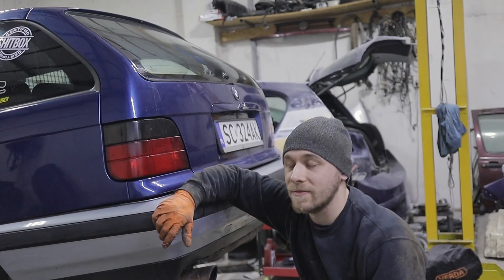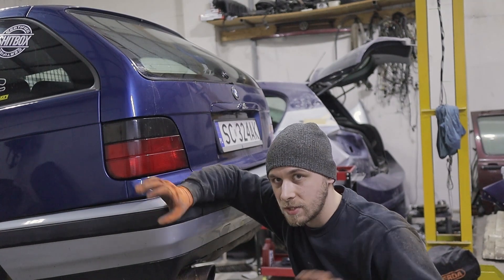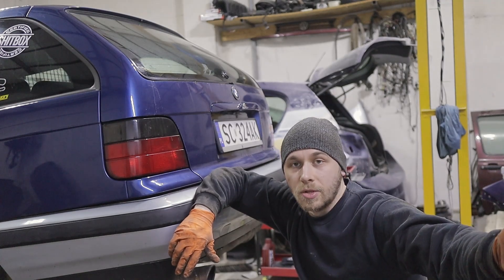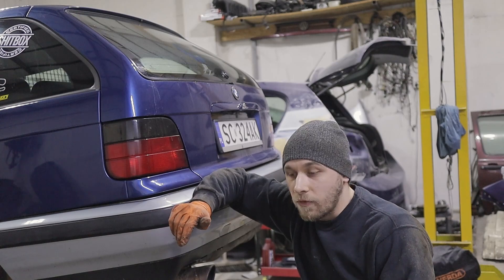If you ever wondered whether you can change the diff in the E36 without taking the driveshafts completely out of the car — yes, obviously you could. We could put a new diff in right now, but that's not the goal for today.